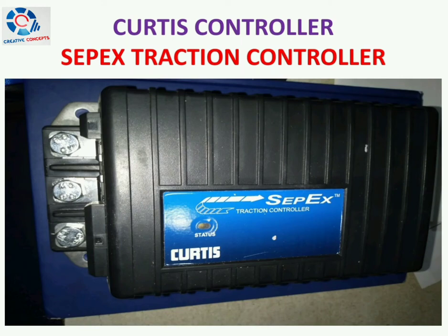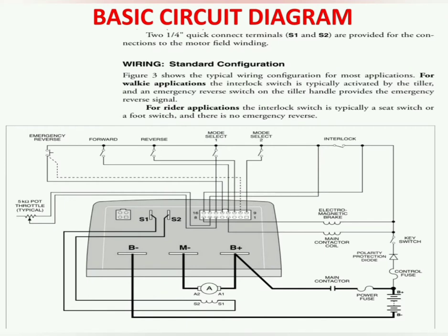Today we are going to discuss the Curtis controller. This is the basic circuit diagram of a Curtis make controller, which is used in handheld stackers or forklifts. Connections of armature and field of motor, main contactor connections, and other interlock and key connections are shown here. This diagram is just to provide a basic idea regarding connections.